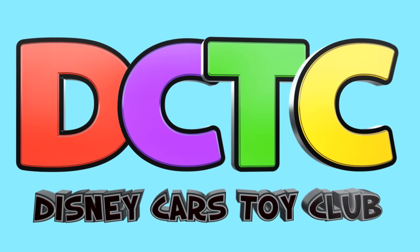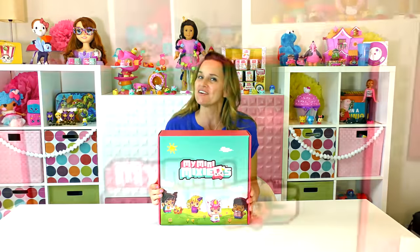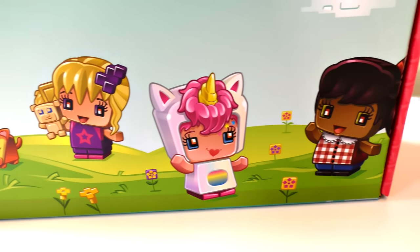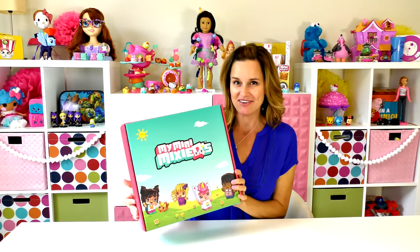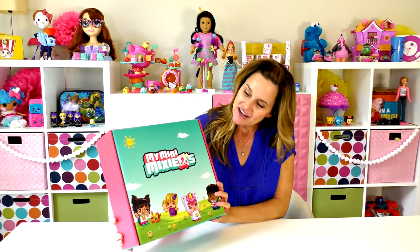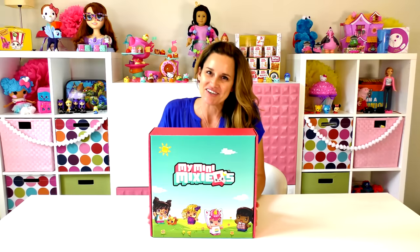Hey guys, welcome back to DCTC, I'm Amy Jo, and I have a really special video for you today. I am going to be introducing you to a brand new line of toys called My Mini Mixie Q's. If you watched our videos from Toy Fair, this might sound familiar - that's when we were first introduced to My Mini Mixie Q's, and we've been waiting to share them with all of you.